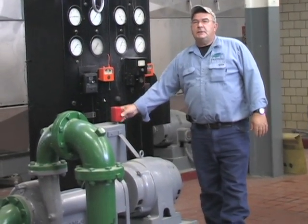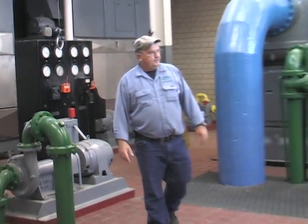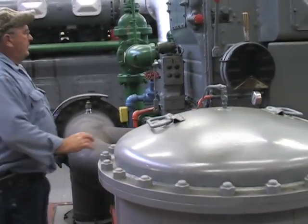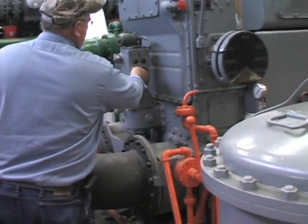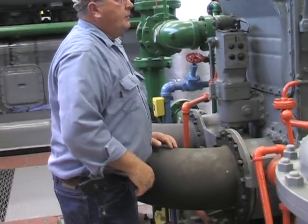This is a jacket water pump floor. This is a governor.